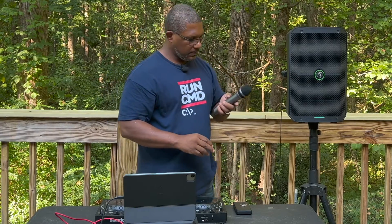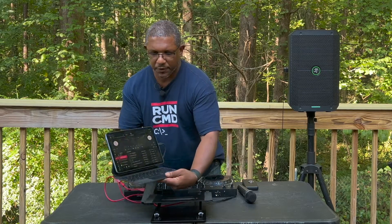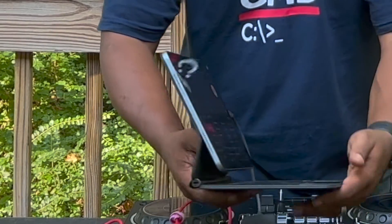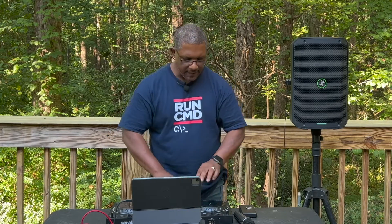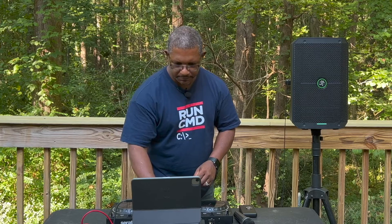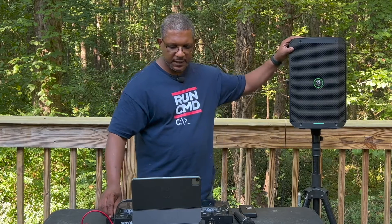To get music going, I'm using the DJ Pro app by Algorithm. I'm using that to load my music, play it, and control it. I love it because when you hook it up with a device like the Rev1, it automatically maps all the controls to the software — so my pitch, effects, sampler, cue points, and crossfader all work perfectly fine. Let's go ahead and pull up a beat and start playing. We've got some music coming through.